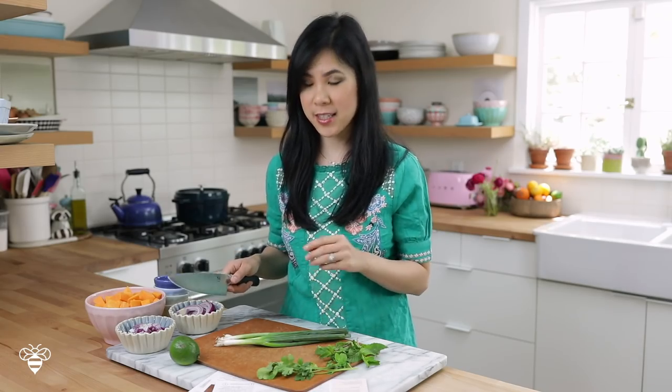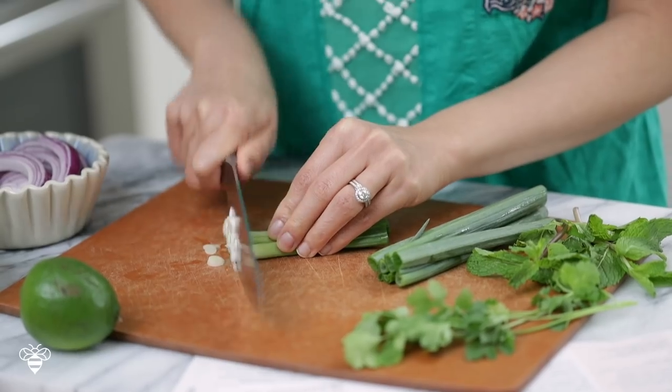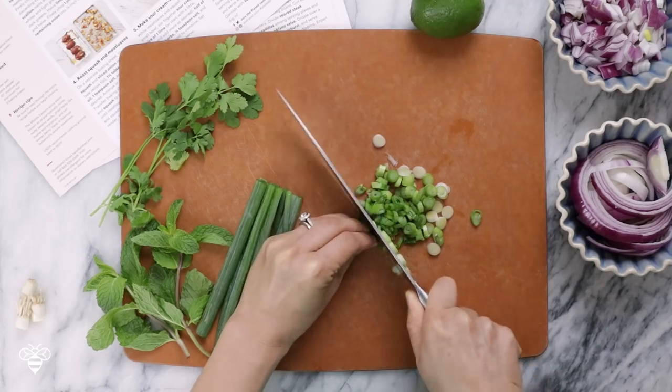First I'm just gonna prep my herbs and veggies according to the directions. I'll chop up these green onions, mint, and cilantro. The directions say to separate the white part of the onions from the dark green part of the green onions.